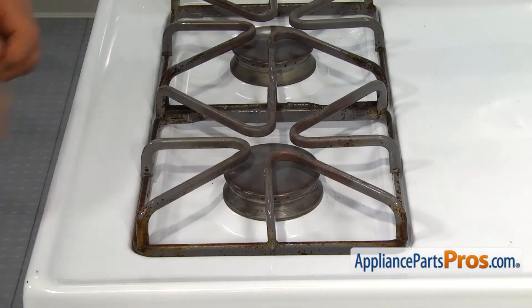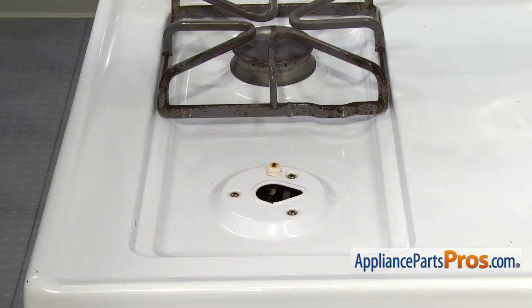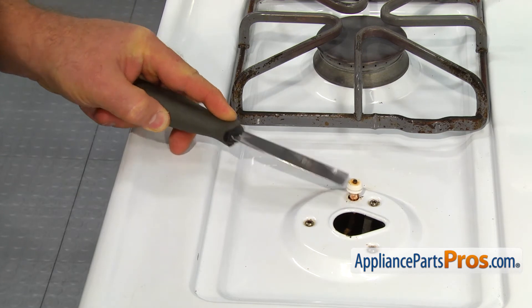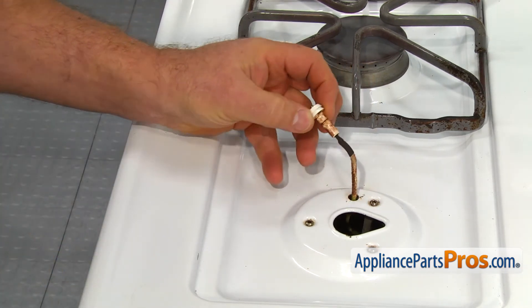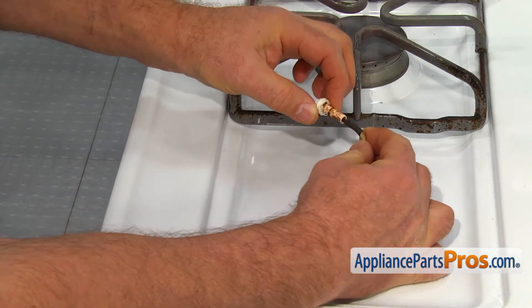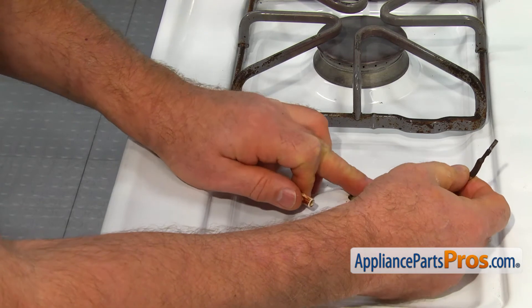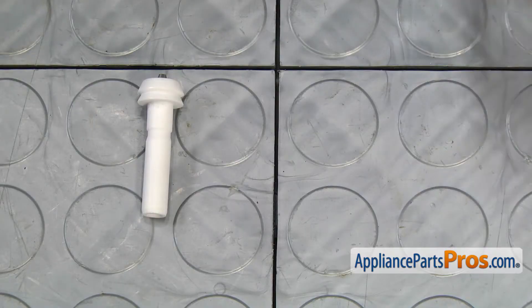Remove the grate and the top burner. Using the putty knife, pry the old top burner igniter out. Pull the igniter and wire out a couple of inches and disconnect the wire from the old igniter. Make sure the wire doesn't go anywhere or you'll be fishing for it for quite a while.